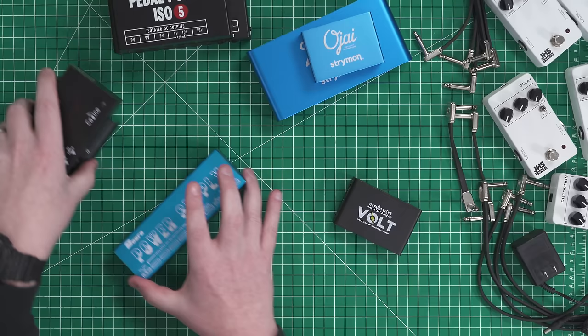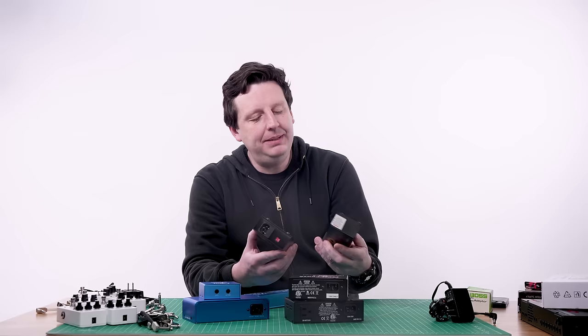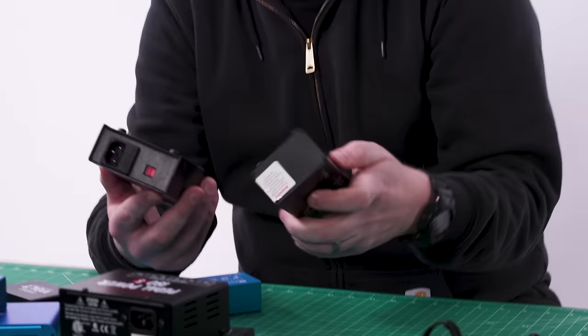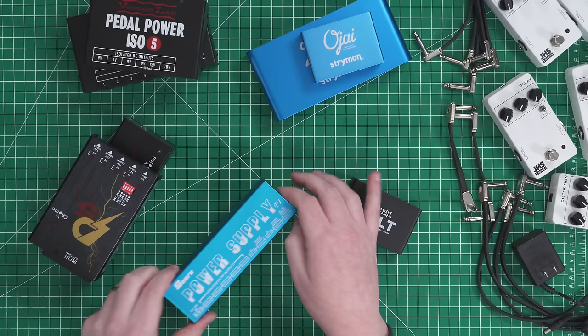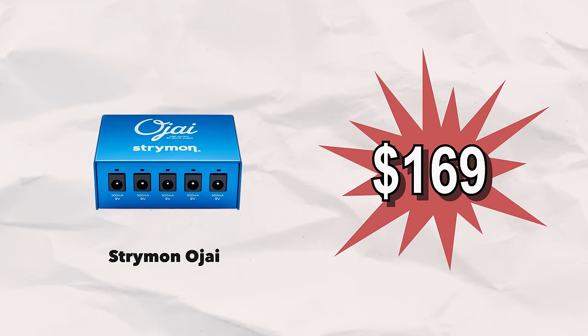There are also confusing units that look similar to the Voodoo Lab designs but are made in China. The brand K-Line might actually be okay — they feel heavy like there's a transformer in them for isolation. But then there's stuff like a brand called Skuru — it's really cheap, says isolated power, but it's actually just a daisy chain internally. With power supplies, if it's under $100, I can almost guarantee it's not isolated. I want to use the Strymon Ojai because it has five outputs — it's a great investment. You're going to change pedals, not power supplies.